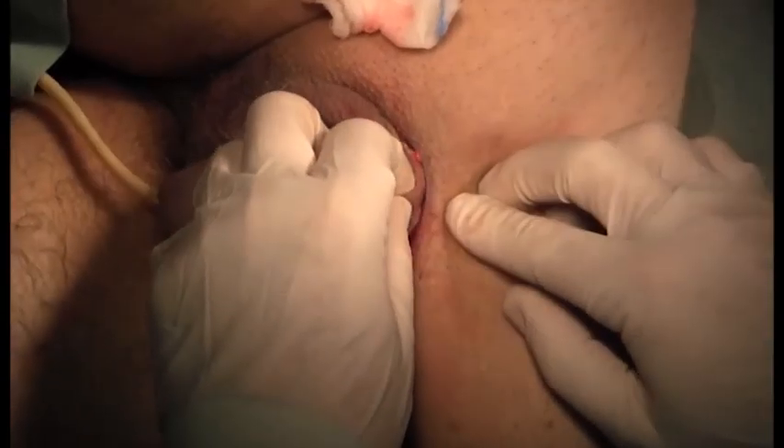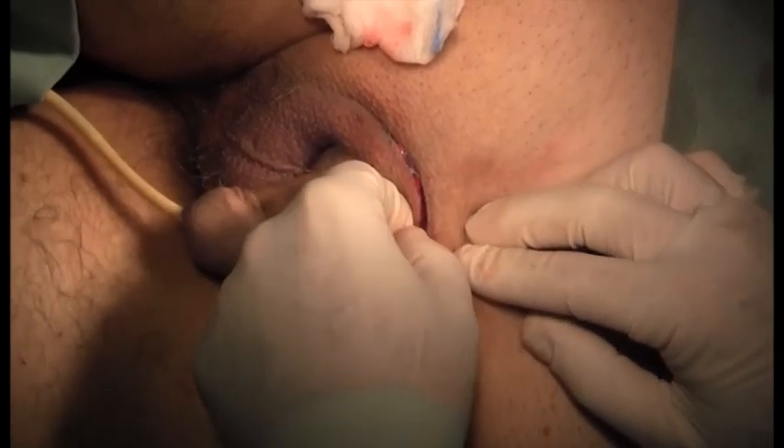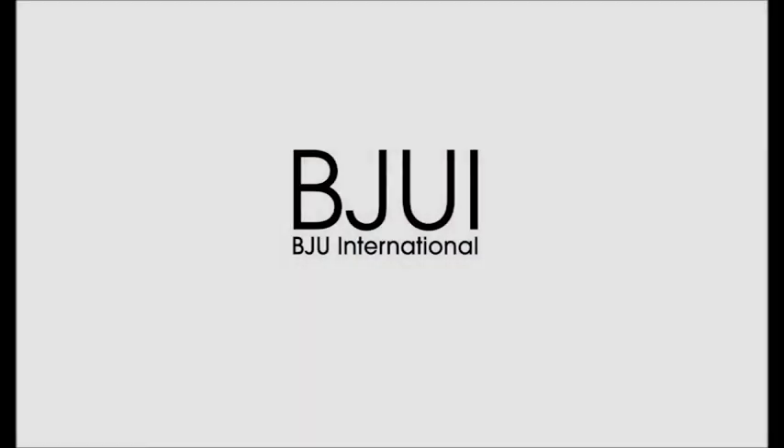We close the subcutaneous tissue and the skin. You can see the nerve that was passed through the albuginea — this is the view from the side. Thank you.